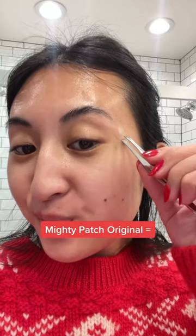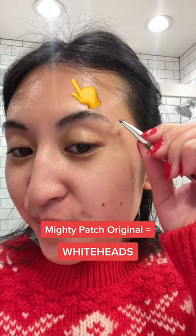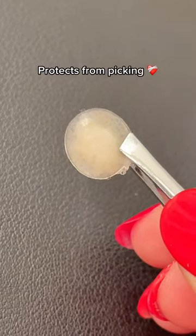On the other hand, Mighty Patch Original works best on whiteheads. These patches not only absorb gunk from your pimples, but also protect you from picking at your skin.